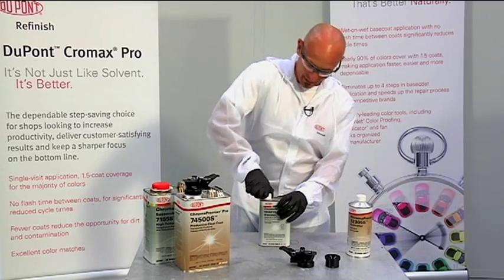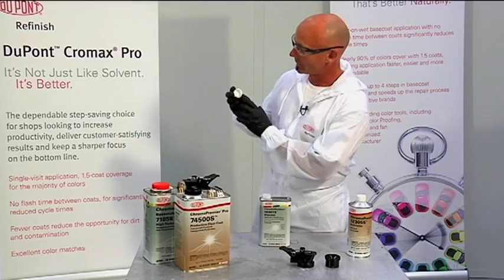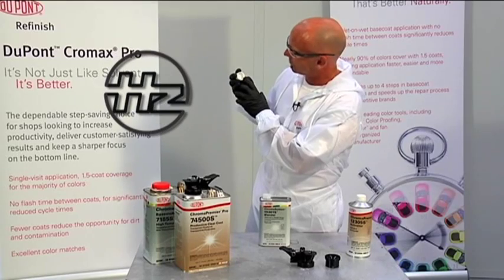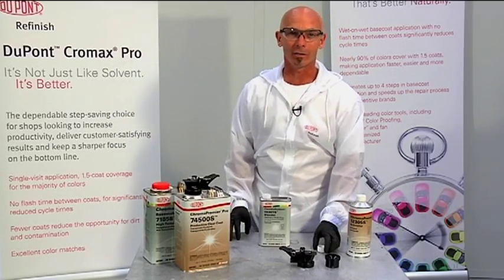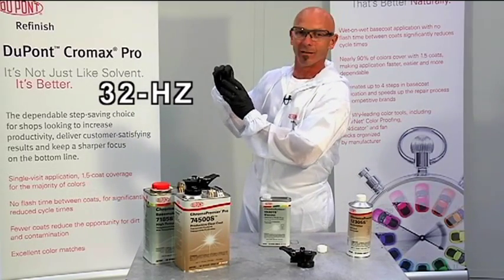The first step is to take off the lid of the can. You'll notice on the underside of the lid there are a few numbers and symbols. The symbol here is a circle with an HZ. Referring to the TDS sheet points us in the direction that we need a 32 HZ adapter.